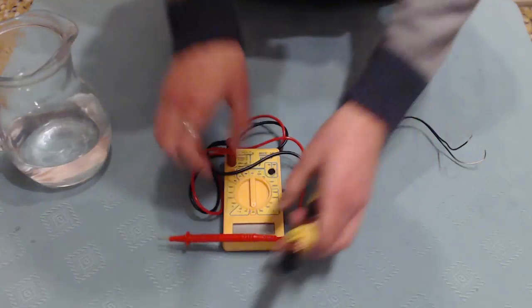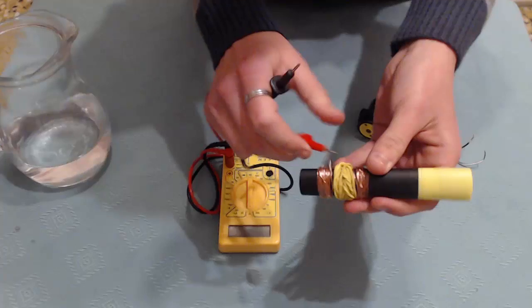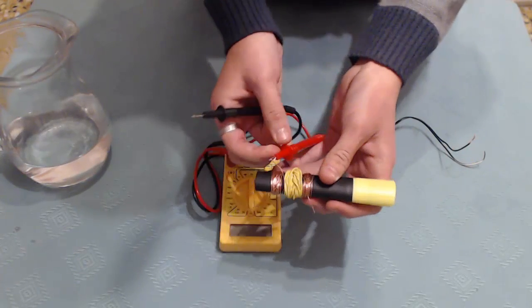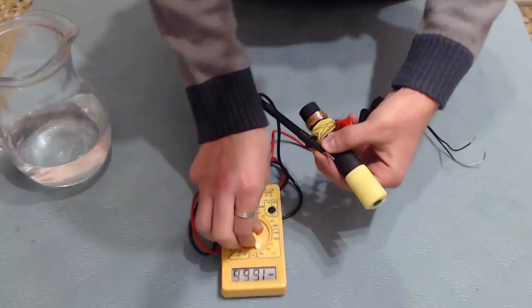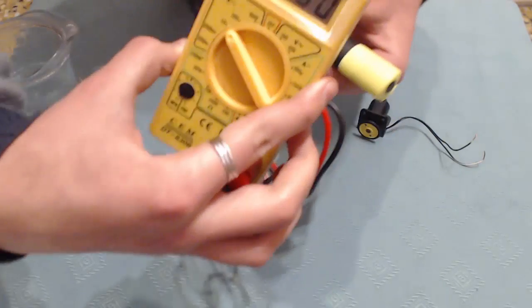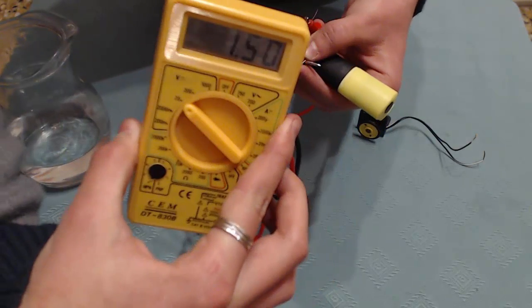Let's see how many volts I get here. This is the positive one and the negative — one and fifty, one and fifty volts.